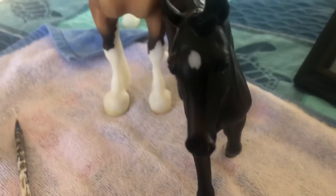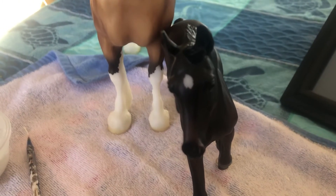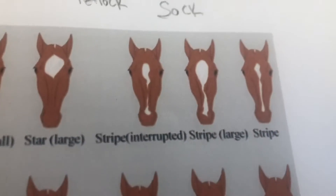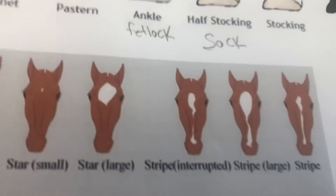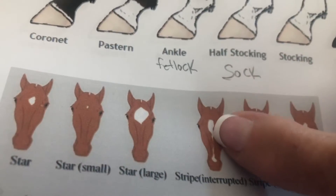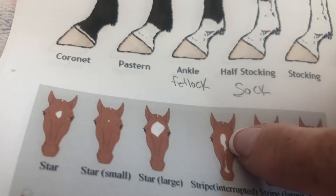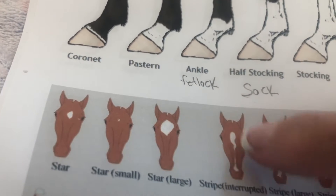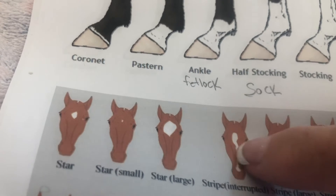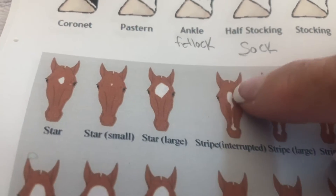Here's Mrs. Zenyatta — she's got like an average star. Then we get into a stripe. There's the interrupted stripe, which means it starts but has a break in it. On registration papers, if it's like that, it might say 'a star and a stripe,' but it is actually a stripe and it's interrupted.